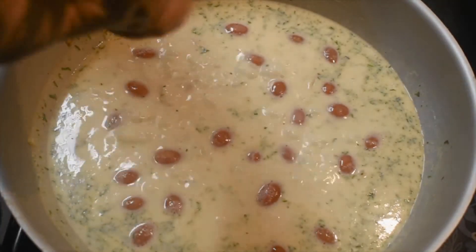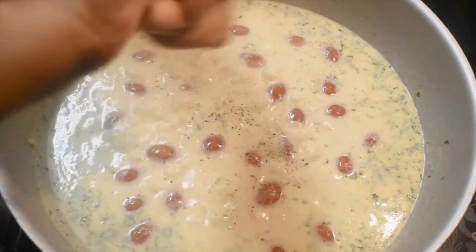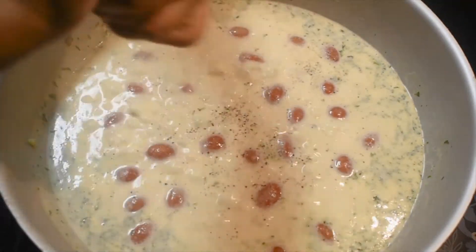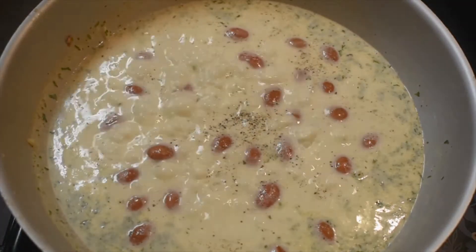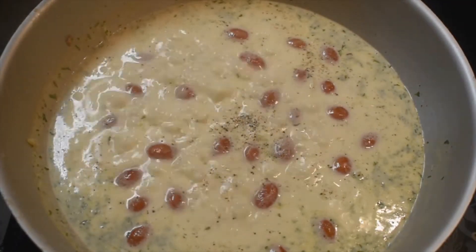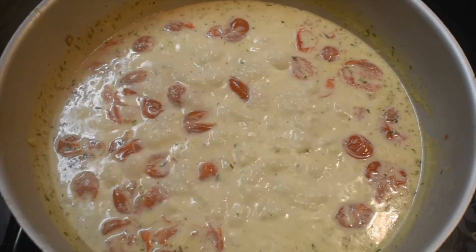I always forget the black pepper — I'm going to add it first. Now lower your heat to medium-low and we'll add the pasta.